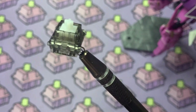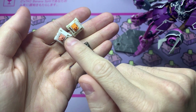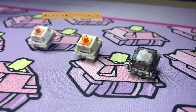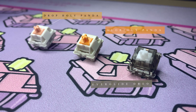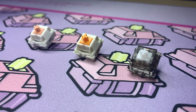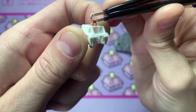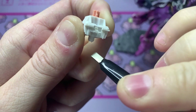Both switches required for this Frankenswitch feature a palm stem, a poly top, and a nylon bottom housing. The Glorious Panda, or the Drop Holy Panda, have a long spring and a very long stem, which produces a nice, loud clacking sound when it hits the bottom housing upon bottoming out. The Oreo, on the other hand, has a shorter stem that doesn't make a loud clacking sound, as it doesn't seem to hit the bottom of the housing. Both switches have the typical tactile bump followed by a small amount of linear travel.